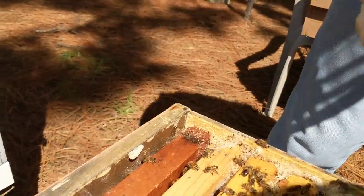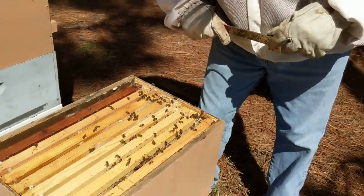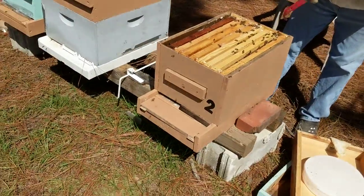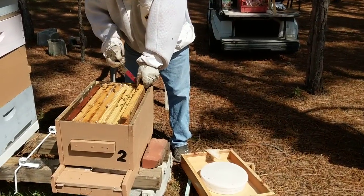I see larva on the side over here. This hive has been really slowed down — so this is probably why.